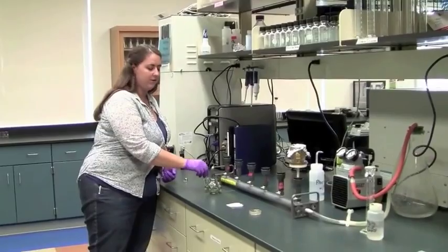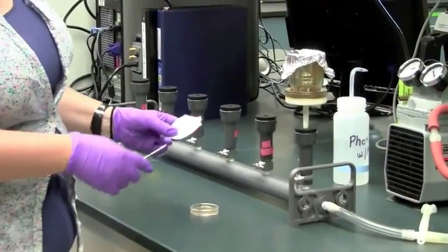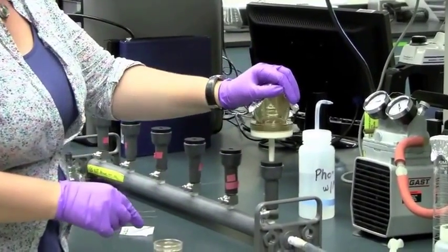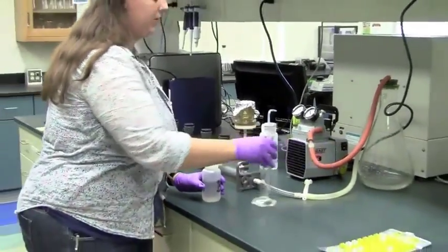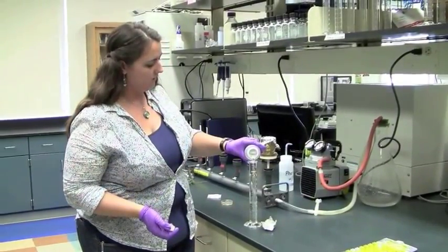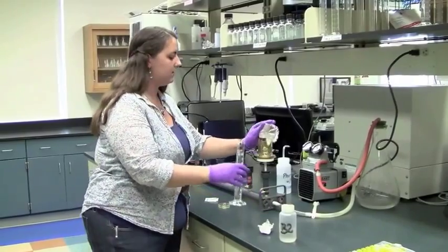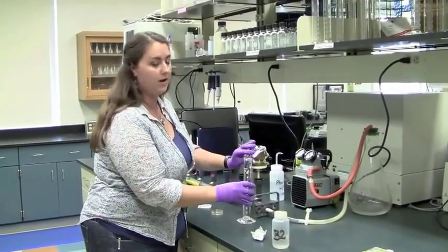Now I'm going to show you our membrane filtration method. I have some tweezers and ethanol — I'm going to sterilize them by passing them through this flame. Then I'm going to take our filter and put it onto our filter cup. Next, I'm going to measure out our sample. We're going to use 100 milliliters of water, same as for the IDEX method. I'm going to add this to the filter cup, then we will turn on our pump, which will draw the water through the filter, leaving behind the E. coli organisms.